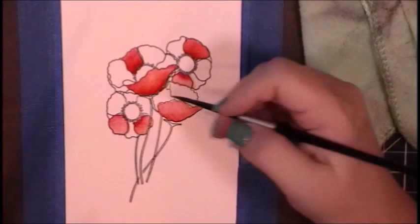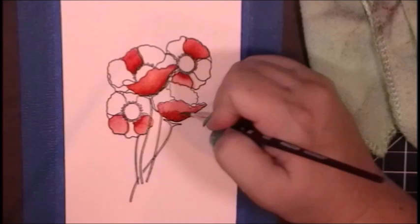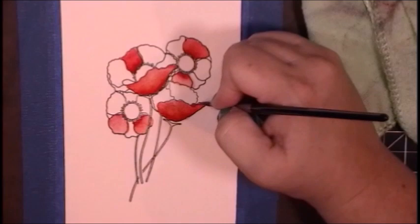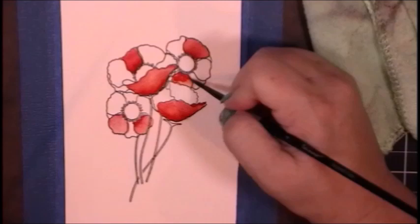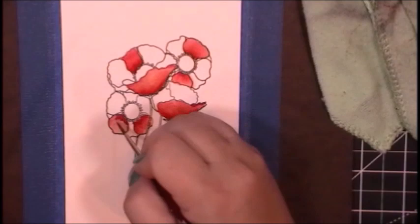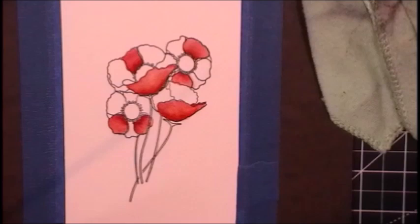One thing with watercolors is that in order to get that dimension you want, you have to do multiple layers. Watercolor tends to fade back or dry back as it dries, becoming much lighter than when you originally start. So for each petal I am adding water to the petal and then taking the pigment at the darkest part — the part of the petal closest to the center. It kind of depends on which petal I'm painting whether it's the bottom of the petal or the part closest to the center of the flower.